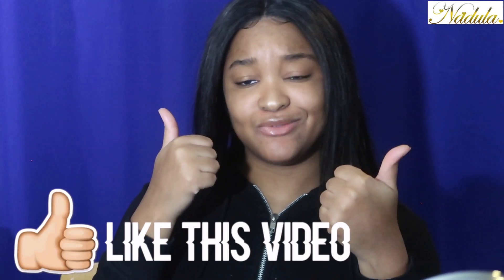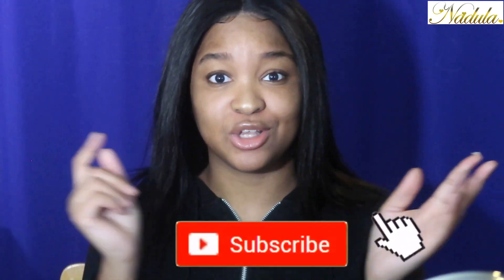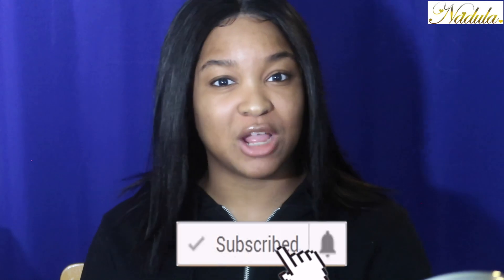Hey guys, it's your girl Kermise. Welcome back to my channel. Y'all see this finished product of my hair. If you guys want to know how I got my hair like this, then just keep on watching. Before we get started, make sure you guys like this video and subscribe to the channel — we're on the road to 1k subscribers.